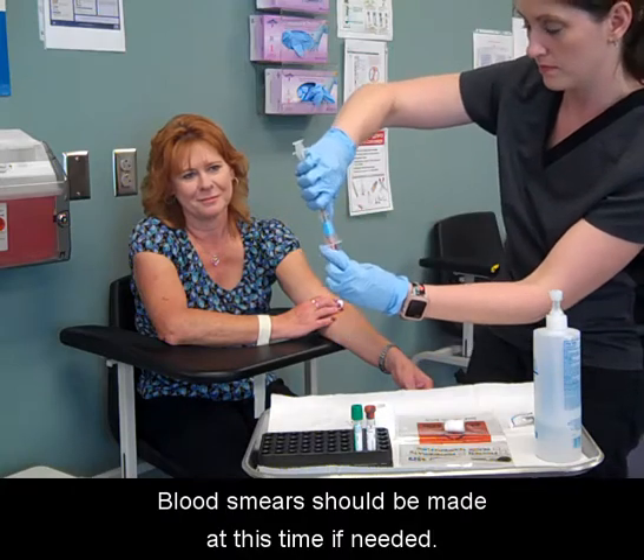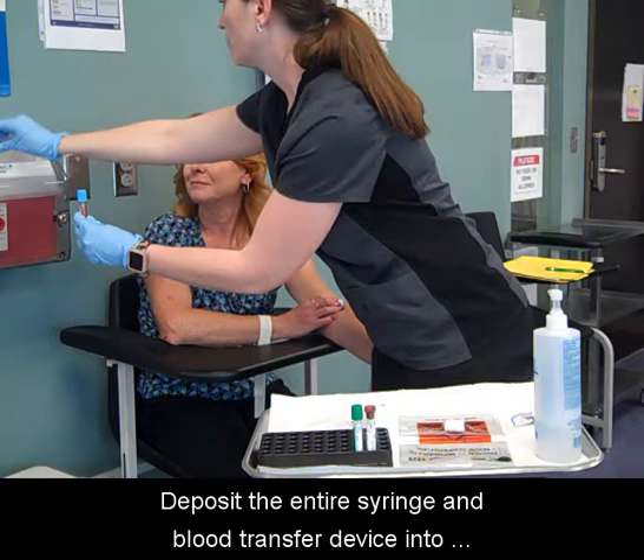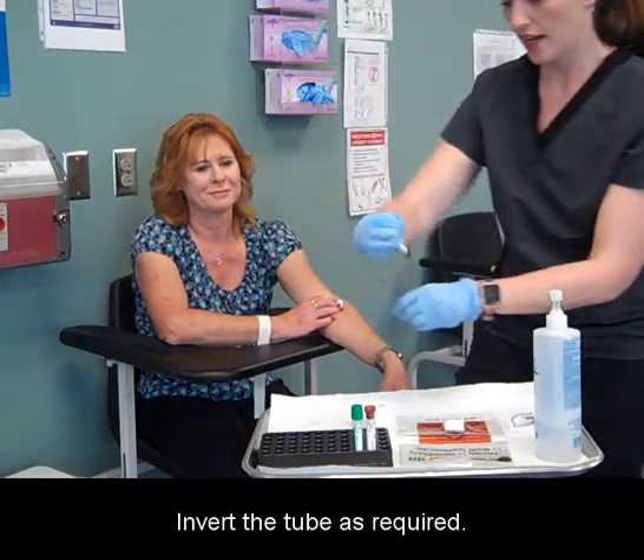Blood smears should be made at this time if needed. Deposit the entire syringe and blood transfer device into the sharps container. Invert the tube as required.